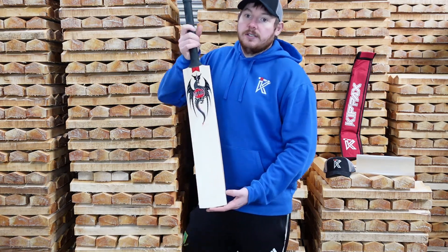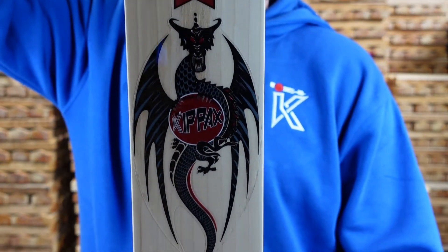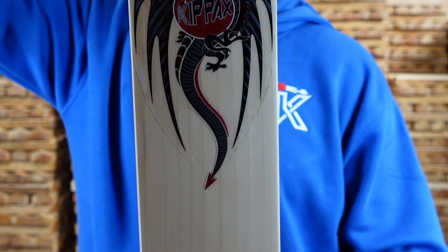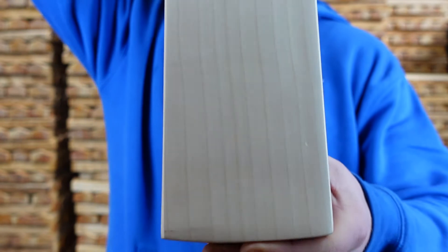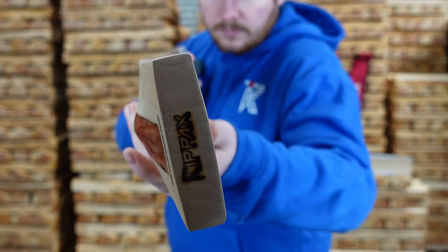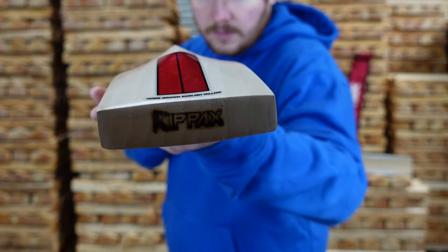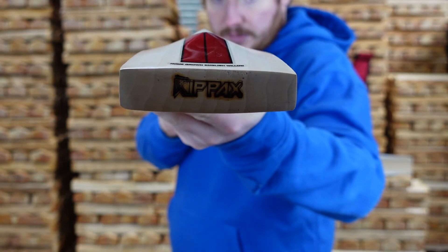I'll give you a close up now. As you can see, this bat has got slight concaving out of the back.